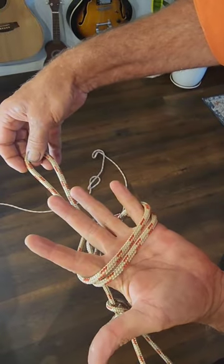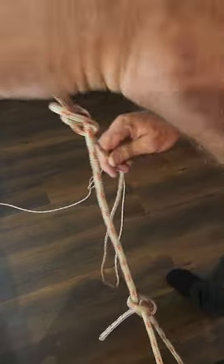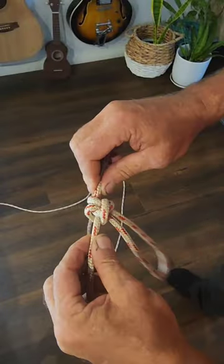When you twist the left hand over, you'll have two loops. Feed your bite through and pull it all tight — and you've got the Alpine butterfly. Shout out to one of my viewers, Dave Lacey, for recommending the video. Thanks for watching.